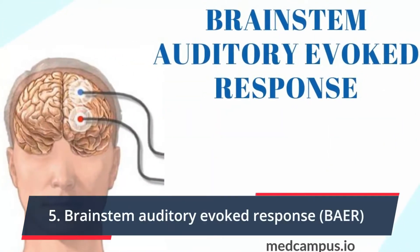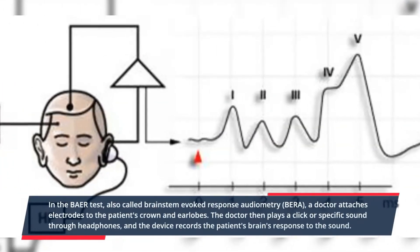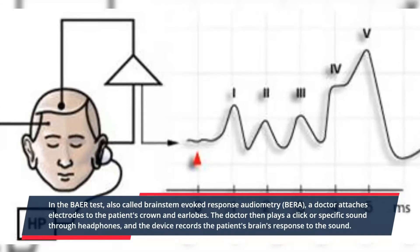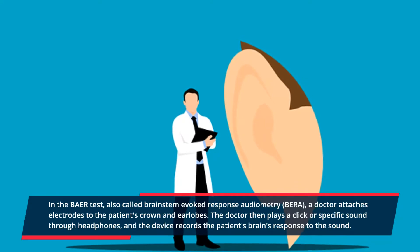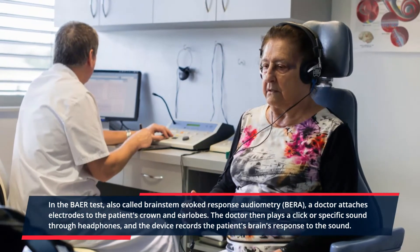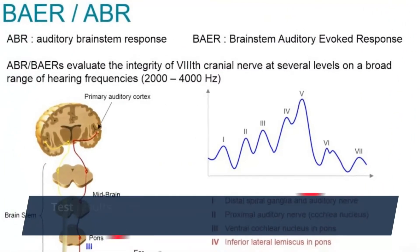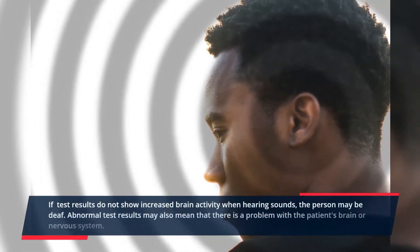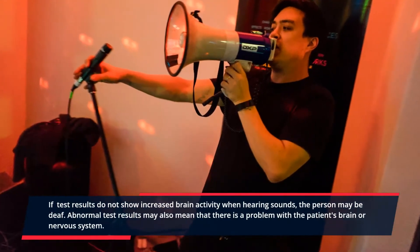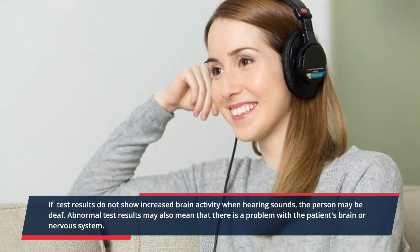5. Brainstem auditory evoked response. In the BAER test, also called brainstem evoked response audiometry, a doctor attaches electrodes to the patient's crown and earlobes. The doctor then plays a quick or specific sound through headphones, and the device records the patient's brain's response to the sound. Test results show that brain activity increases when patients hear machine-generated sounds. If results do not show increased brain activity when hearing sounds, the person may be deaf. Abnormal test results may also indicate a problem with the patient's brain or nervous system.